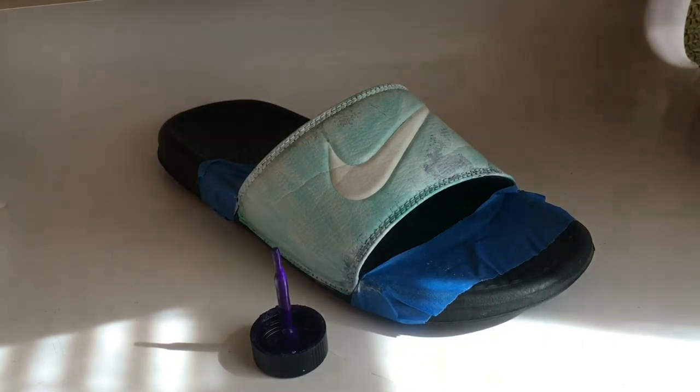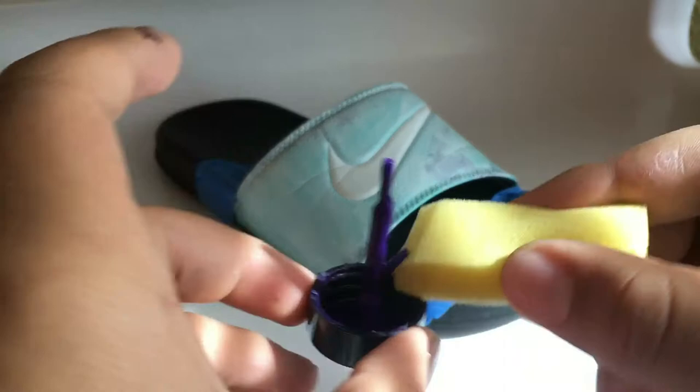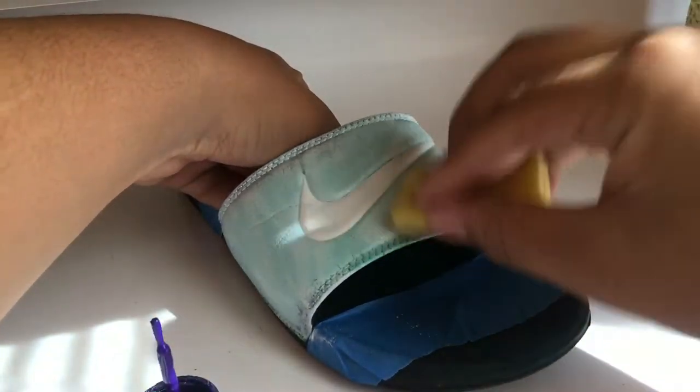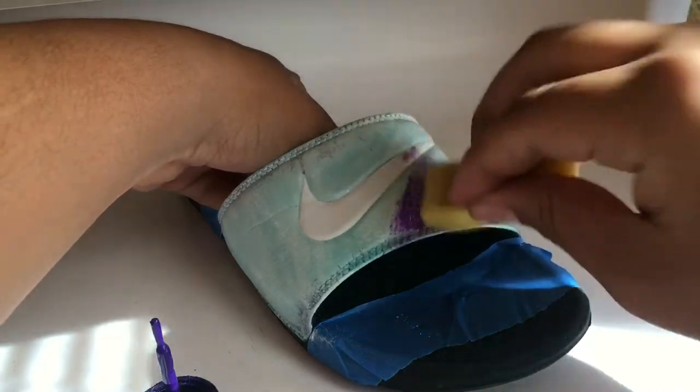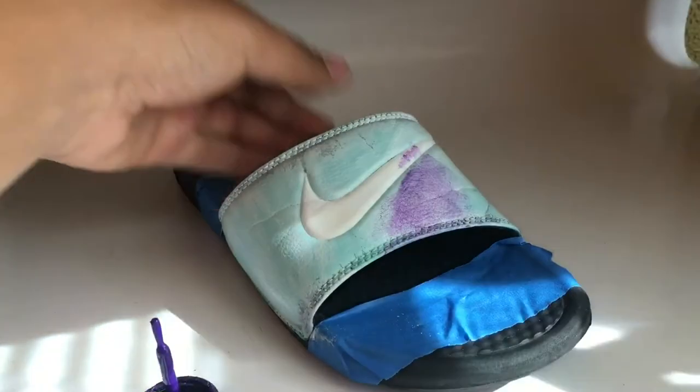One thing I forgot to tell you guys — what you'll also be needing is a sponge. Now just want to grab your purple paint and just put it on in some parts, just like that.